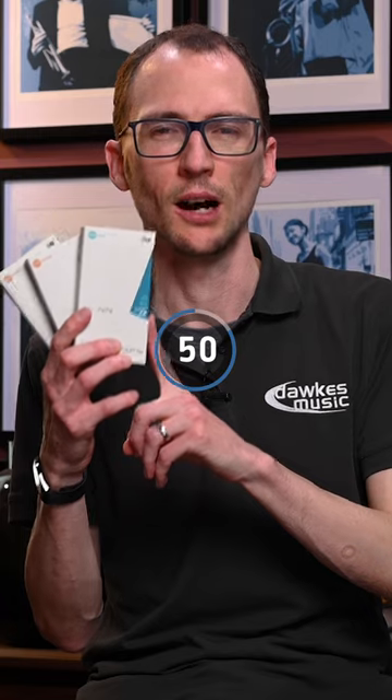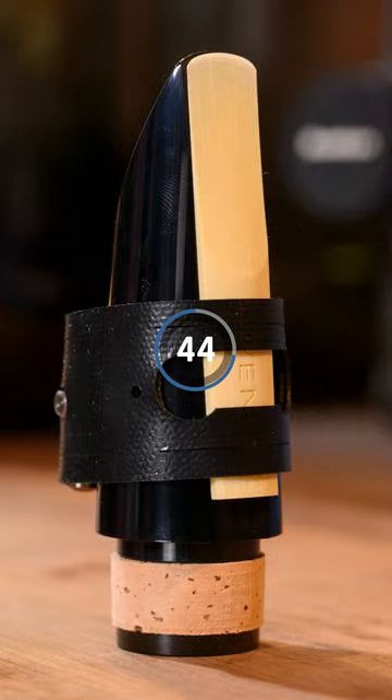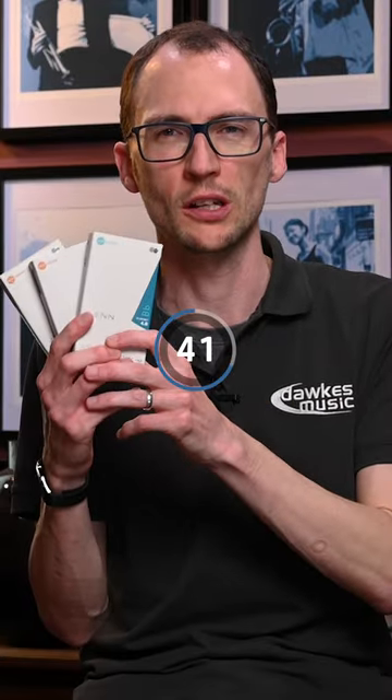So what are they made of? These reeds are a combination of polymer fibers, resin, and natural cane. The addition of the natural cane really helps with the tonal quality and also allows you to adjust these reeds like you might do with a normal cane reed.